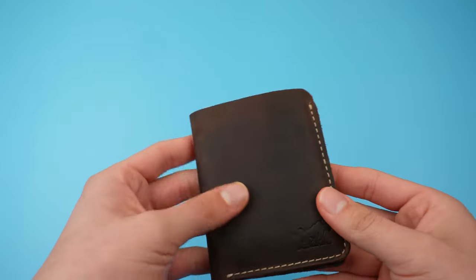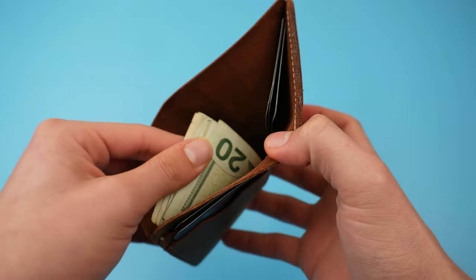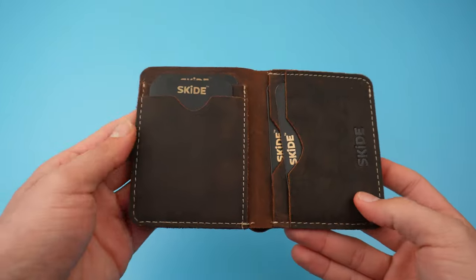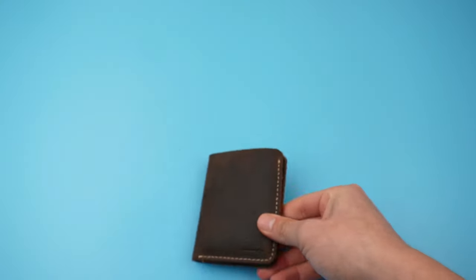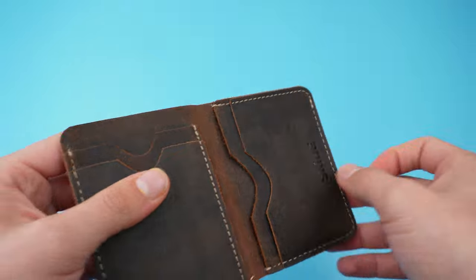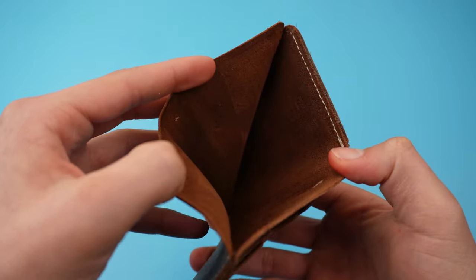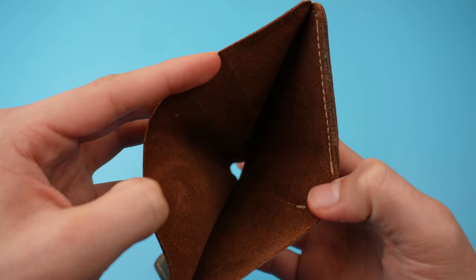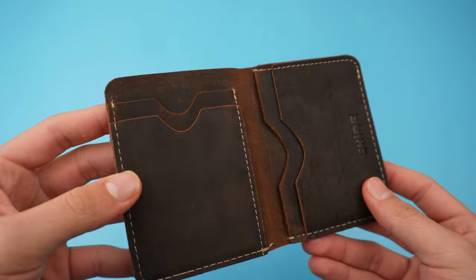The only negatives are that it has no plastic window for an ID and the wallet does not have RFID protection. If you run into any issues, Skied has a 30-day no-questions-asked return policy. I can recommend it to anyone since debit and credit payments are becoming much more common worldwide, and also for those who have pain due to a bulky wallet, since it is much more comfortable and compact.